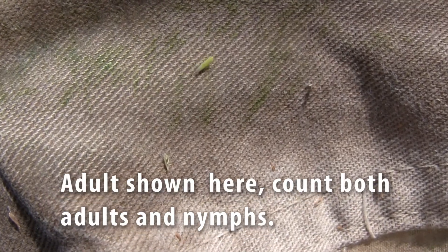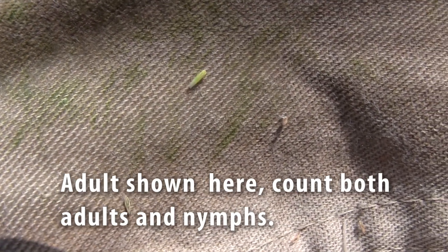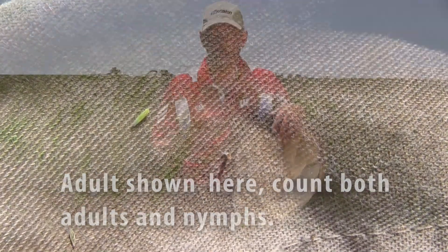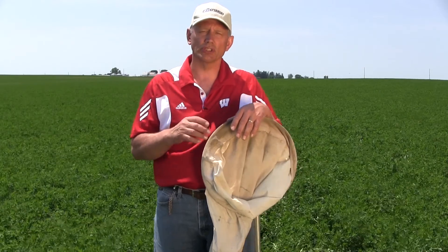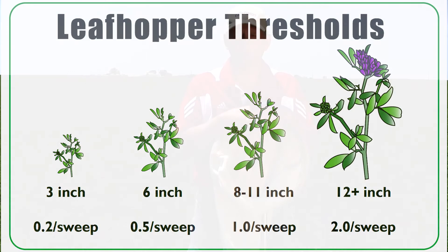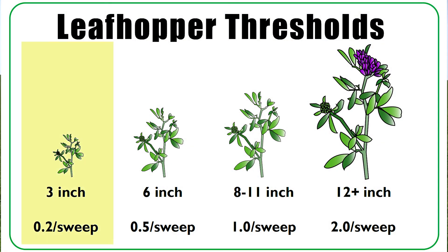The threshold is based on the number of leafhoppers per sweep, so divide your total by 100. The threshold on three-inch tall alfalfa is to spray when you have 0.2 leafhoppers per sweep — that's a field average. When the alfalfa is six inches tall, we would suggest spraying when you have 0.5 leafhoppers per sweep, or one-half leafhopper per sweep.